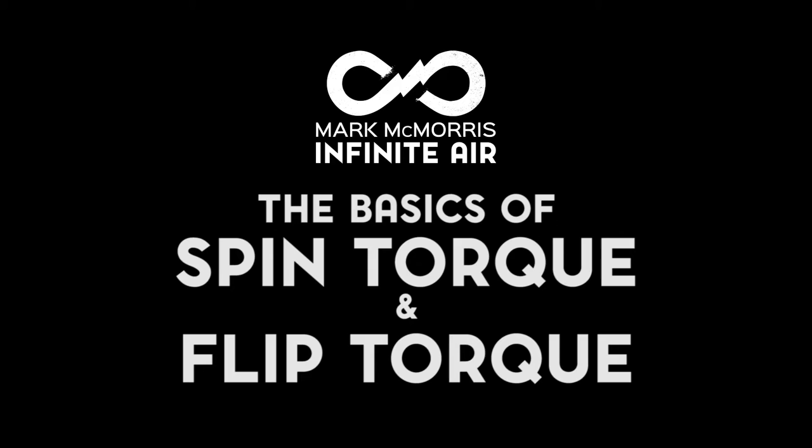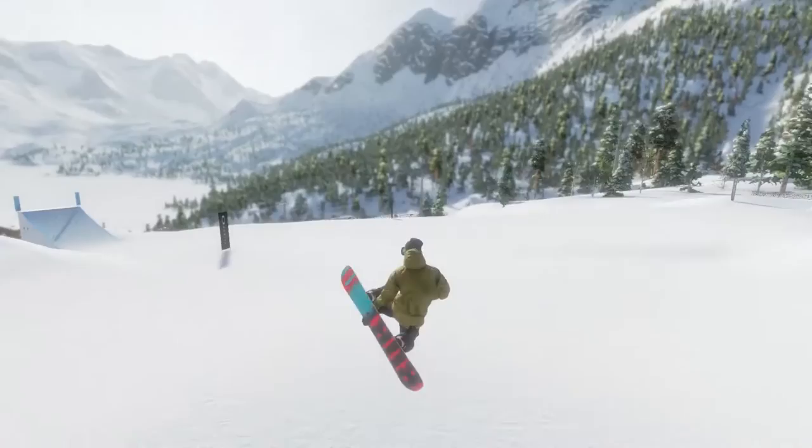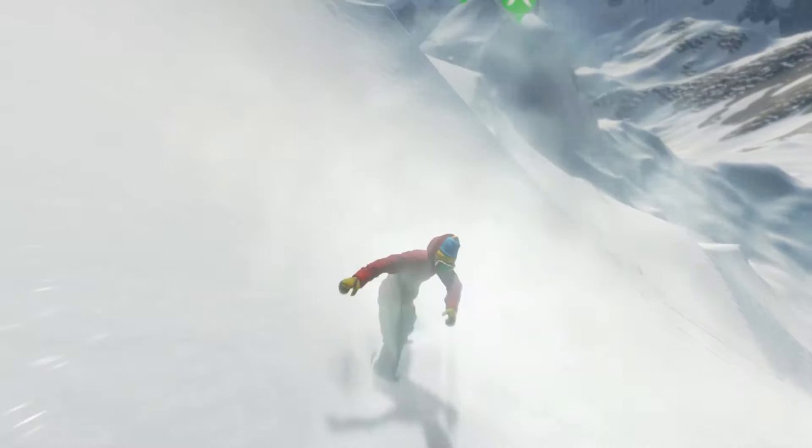Hello everybody, my name is Brett from HB Studios, and today I'm going to teach you the basics of spin torque and flip torque. Preloading your torque is the main component in performing spin tricks and flip tricks. You can preload spin torque, flip torque, and pop.